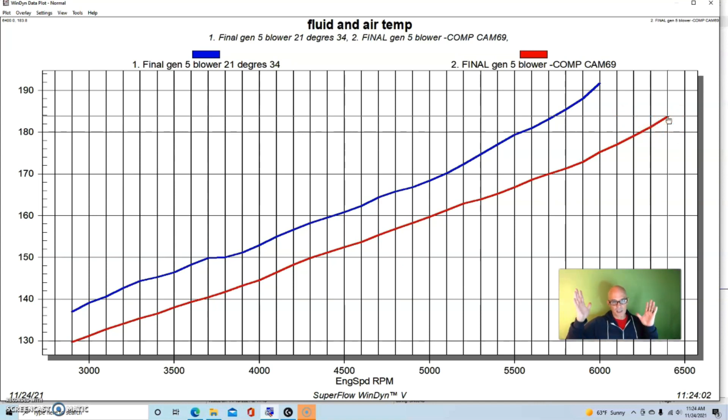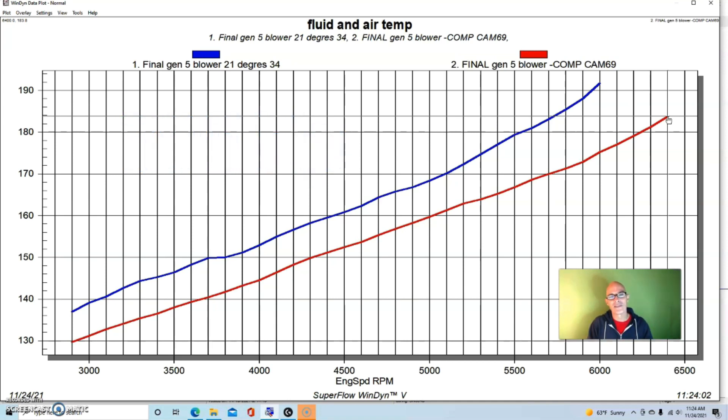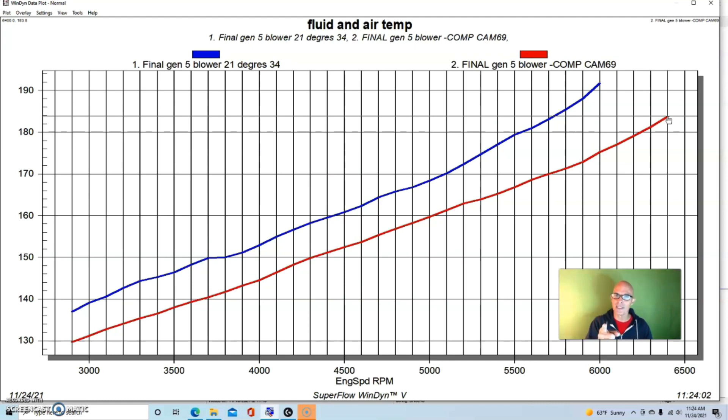Less power, lower boost, and a lower charge temperature — all good reasons to put a camshaft in. But now we need to talk about something very important. Remember that we're at 395 horsepower. The only thing better than having a 395 horsepower supercharged V6 would be having one that makes over 400, because we're so close. And I'll show you how we did it.